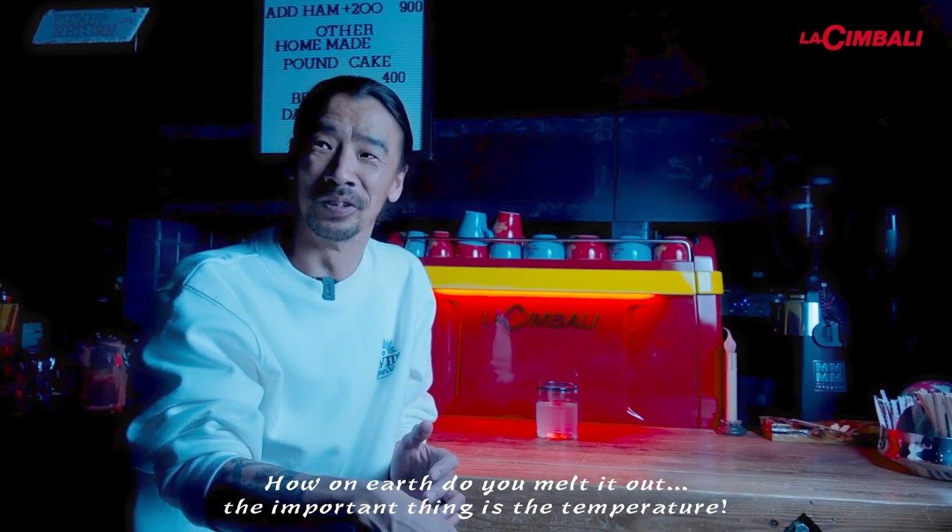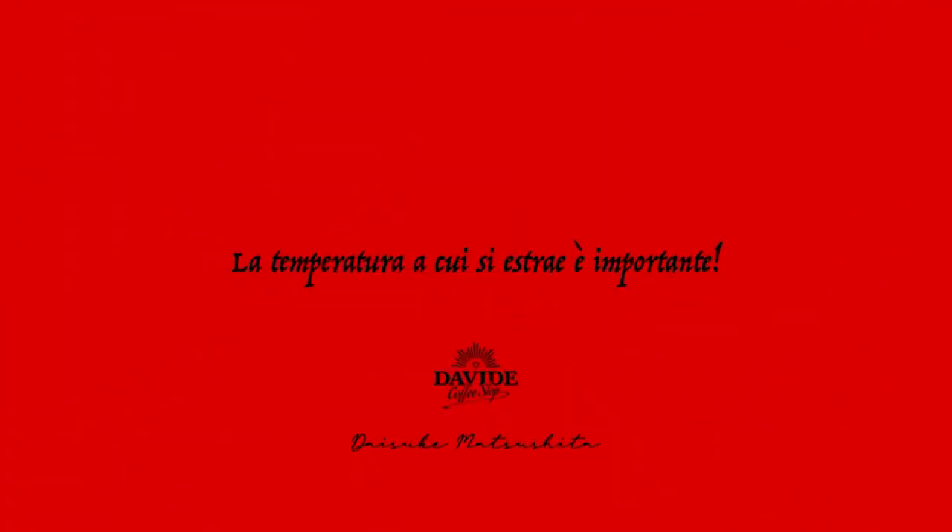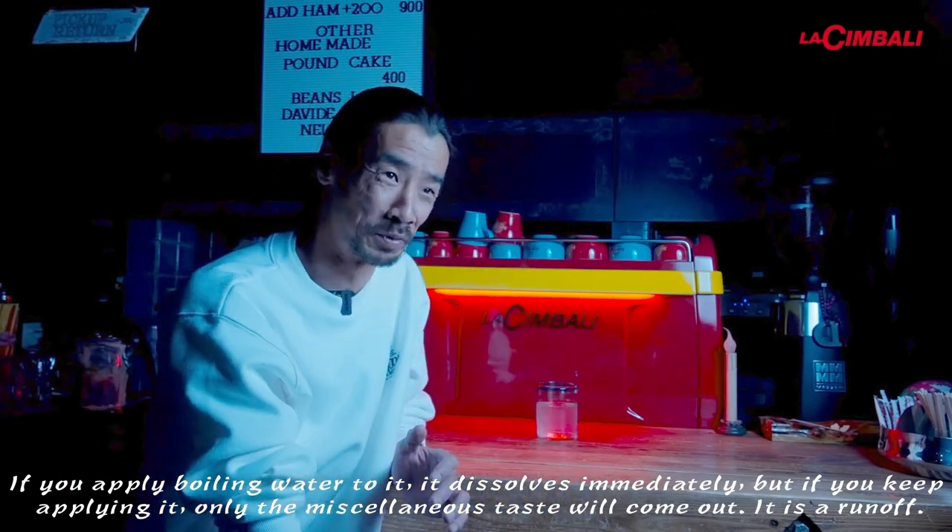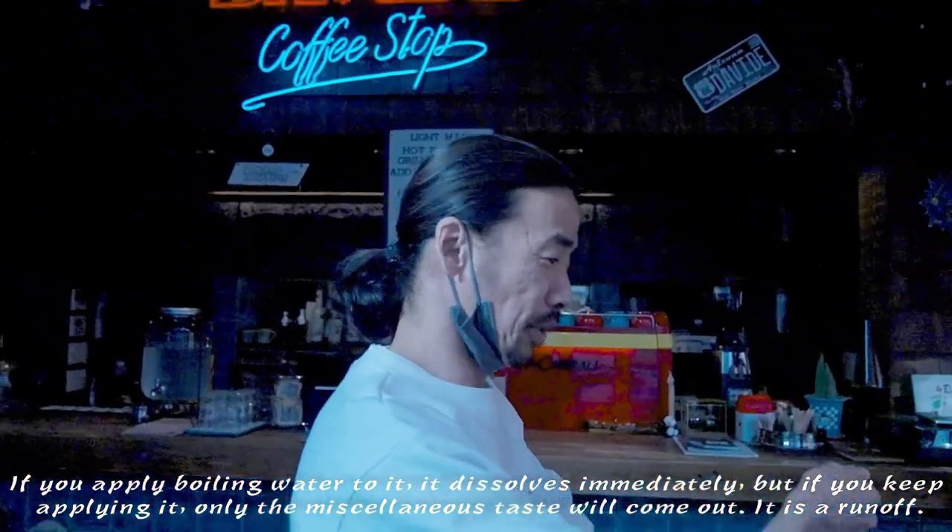粒子の中にあるコーヒーの成分をお湯に当てて溶かし出すというイメージで抽出します。熱いお湯であればすぐ溶けて出てしまうけど、お湯を当て続けるとその他の成分が雑味になってしまう。お茶と一緒で茹府、過抽出になるわけです。